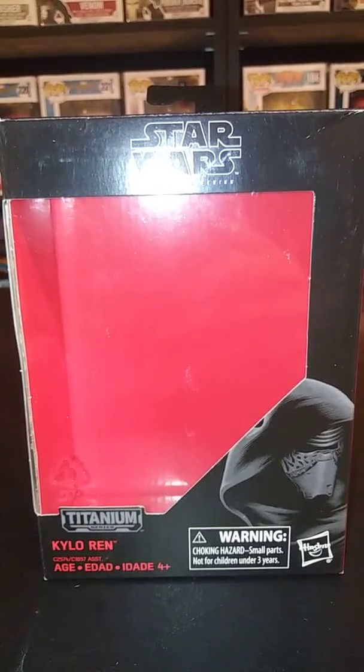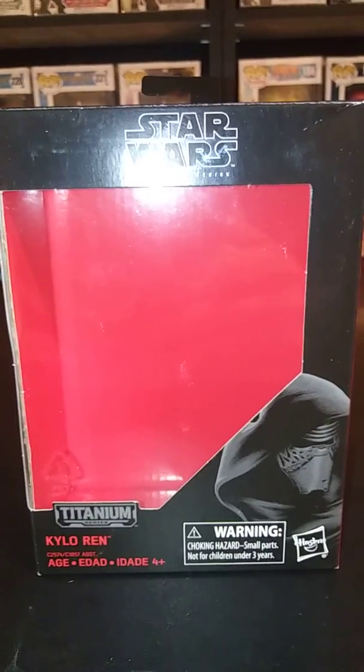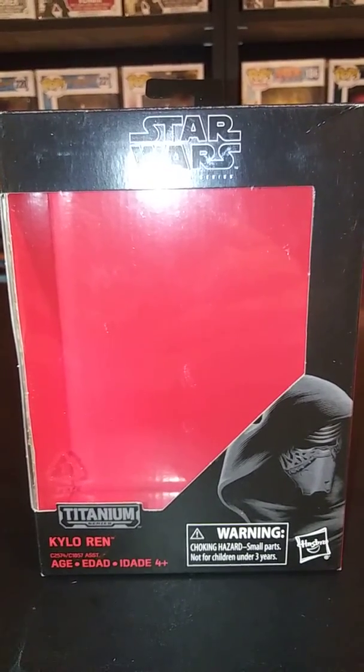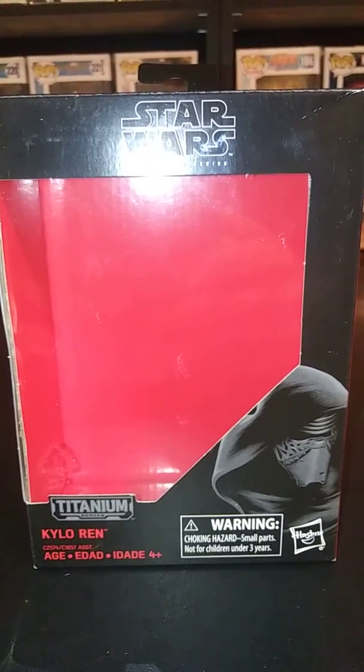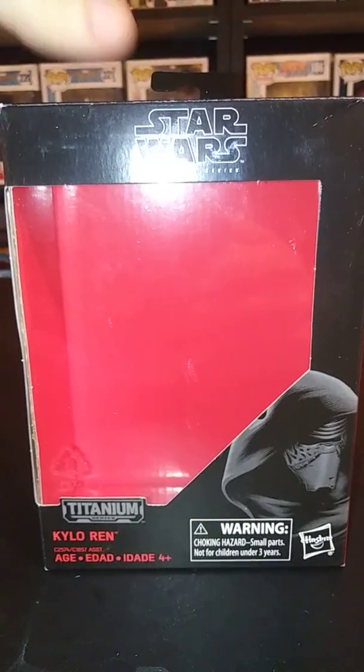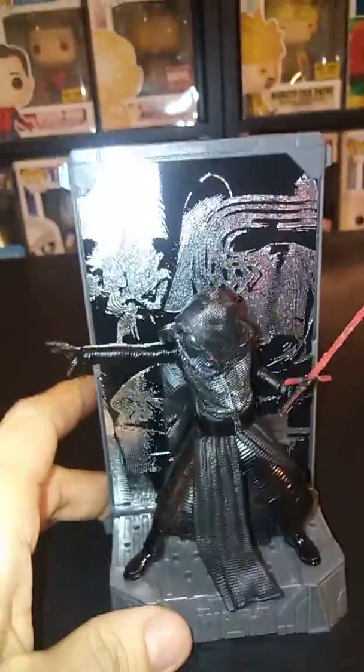Anything over $25, you're definitely going to be overpaying, so just be careful on that. You may be asking why this box is empty — I actually did an unboxing of it and my camera stopped working, so we're going to go ahead and look at the figure and review it anyways. It's already set up and out of the packaging, so this should be a little bit quicker.